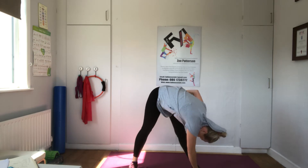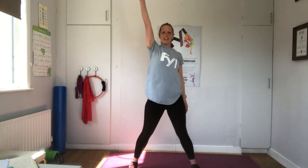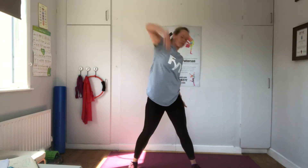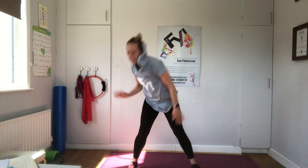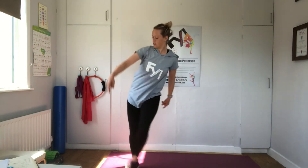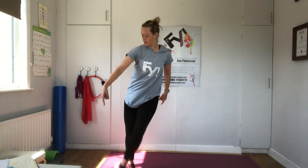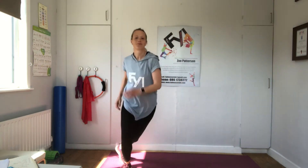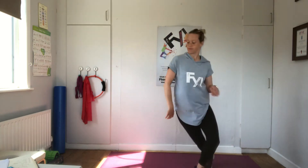Now with the feet. And reach. Cross. Reach. Cross. Reach. Touch. Can you go any higher with that arm? Cross. Cross points. Can you add the opposite point? Ready to switch to back. Here we go. Back. Can you find your ankle at the back?